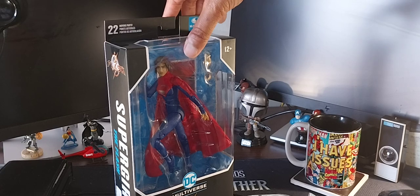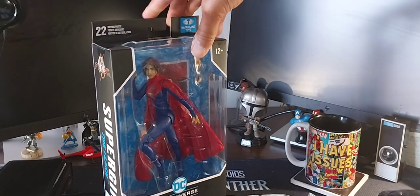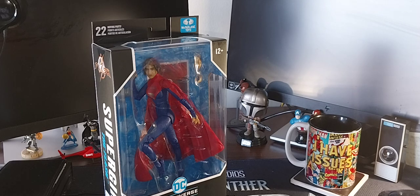I liked every character in the movie except for the Flash. I don't have the action figure of the Flash and I don't plan on buying one. I actually have a McFarlane Flash but it's a comic book-based Flash, and I've shown that before. You can look at some of my previous videos where I did a Justice League video showing all the Justice League characters from McFarlane Toys.